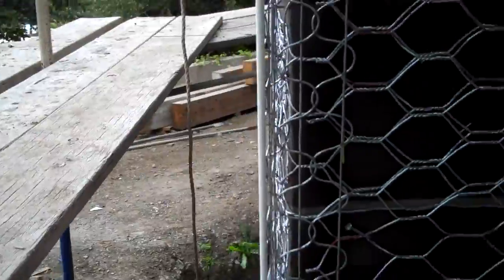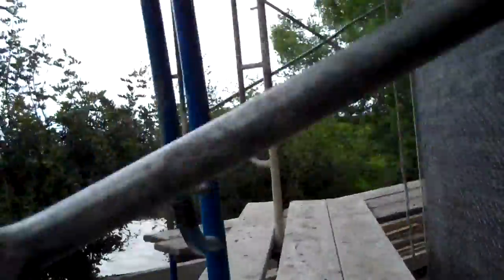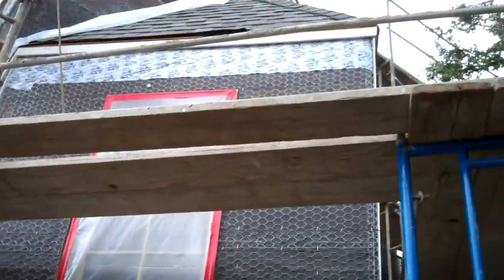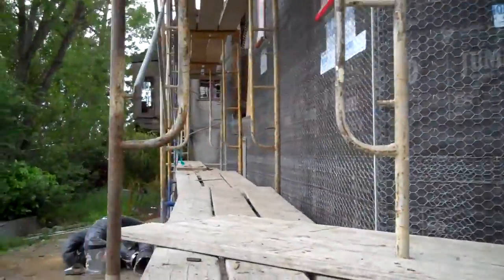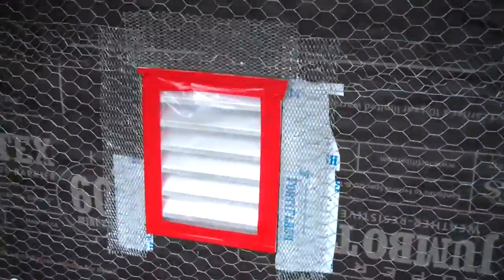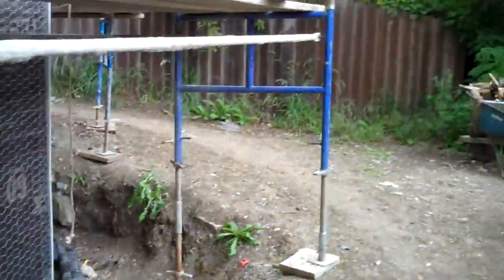It just gets nailed on and makes the corner, and what it does is just make all of this look nice and clean and straight. Oh, it's a beautiful thing. Oh, this is interesting — this is a foundation vent. Actually, that's not a foundation vent.